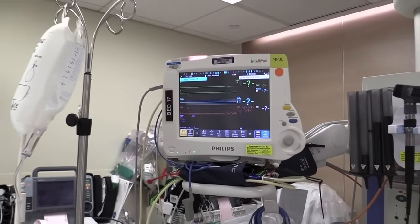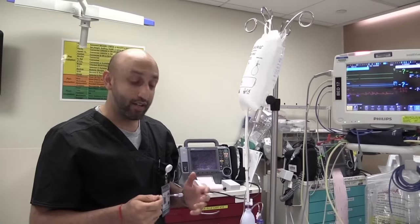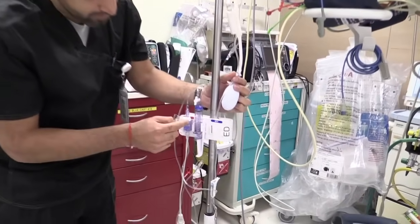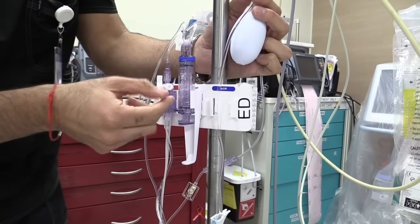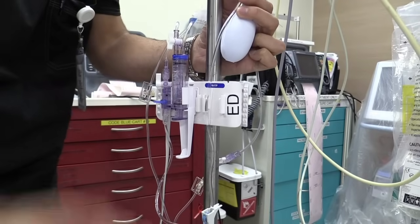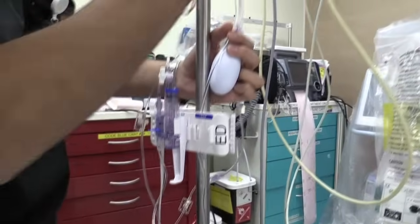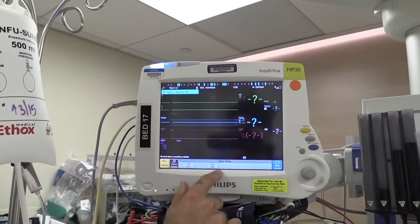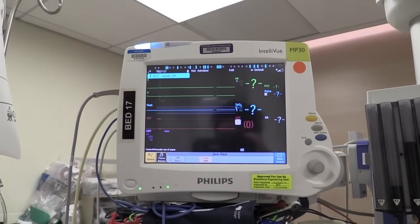The last part is leveling the arterial line — you want to zero it and make sure it's zeroed to the atmospheric pressure. The way you're going to do that is expose this port to the atmosphere. First, take the stopcock and turn it upwards so it's off to the patient. Then unscrew this cap — now you're essentially exposed to the atmosphere. You have to tell the computer that this is what zero should be. Press the zero button on the monitor, two more options pop up, and you press zero ABP — zero arterial blood pressure. Press that again and essentially that is zeroing it for you. We're right at zero.